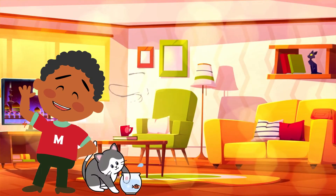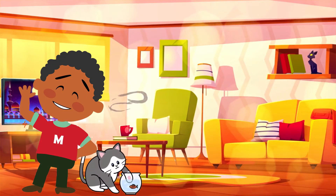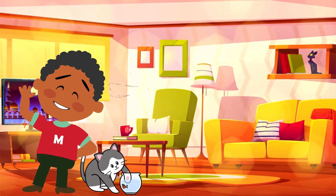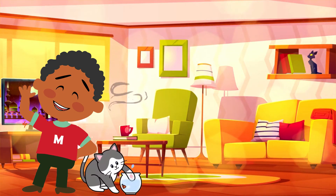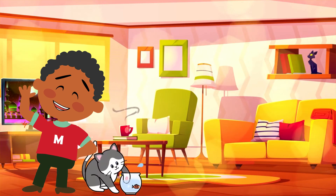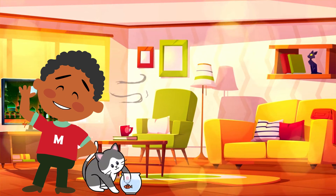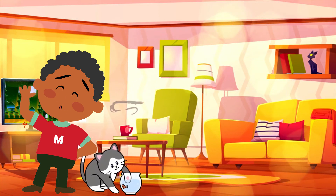Always take note of what temperature your fish like to live in. If you have a tropical fish, you will need a heater to keep the water warm. Cold water fish like platys and goldfish do not need a heater.